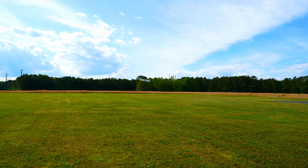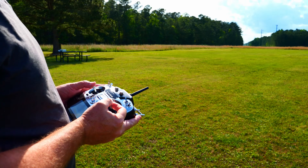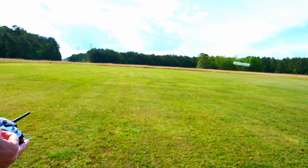I haven't named it yet, but it's a tilt-wing VTOL.